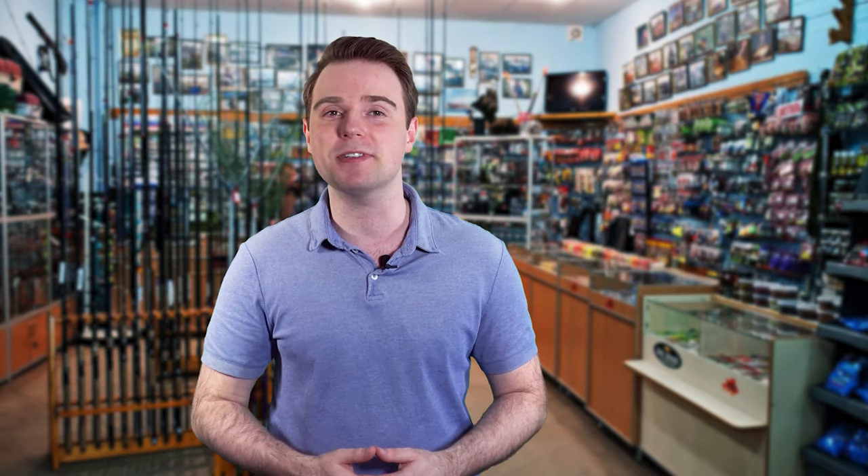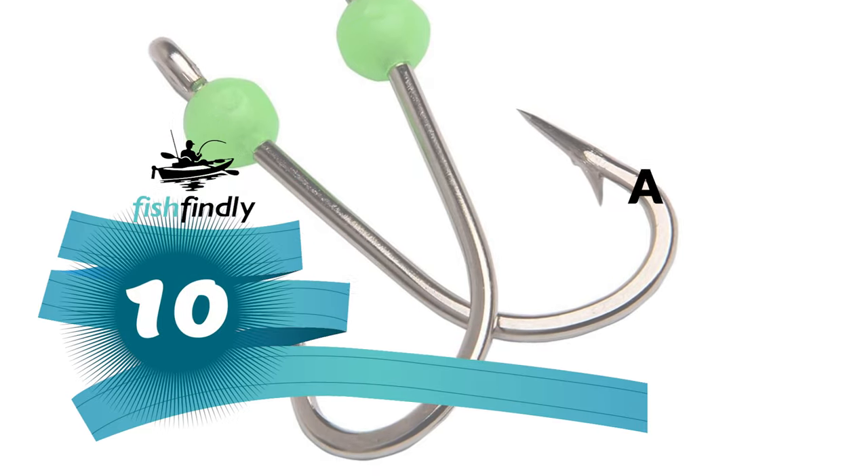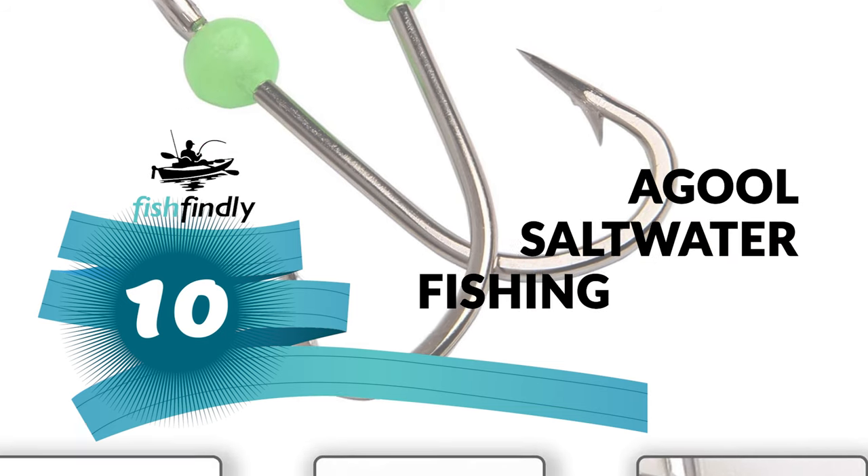Let's start the ball rolling with the best budget option that will not skimp on any desired features. Number 10: Agul Saltwater Fishing Hooks.